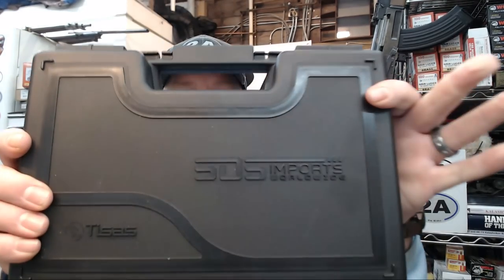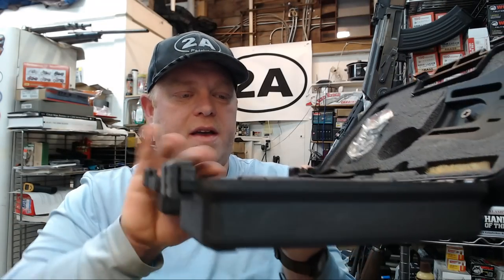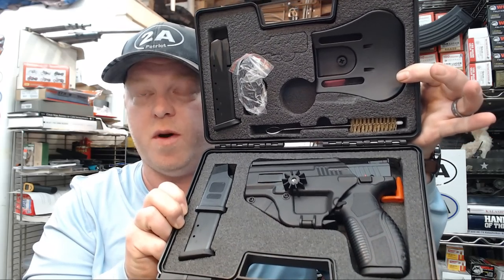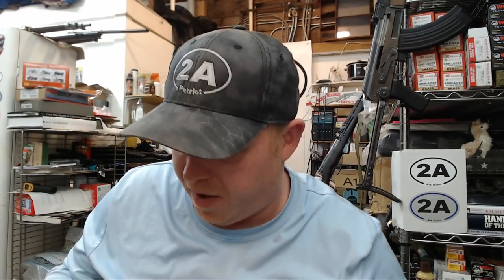Right away we see it comes in a hard case, which is nice. Let's take a peek at the overall package. We're going to see a whole bunch of goodies and accessories, which is pretty cool. These are a budget pistol, and especially in today's day and age where everything seems over-inflated, they're actually one of the better deals that I know of on the market.